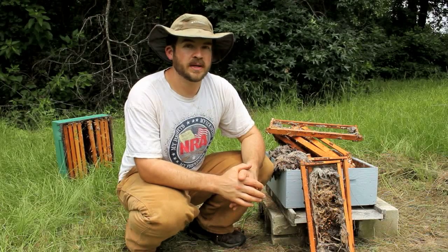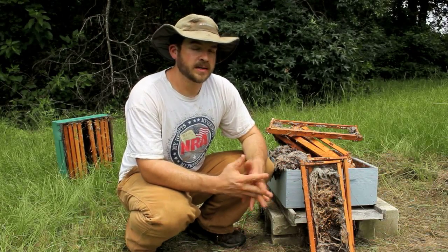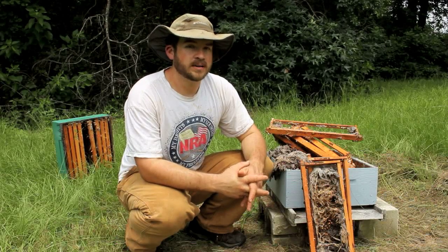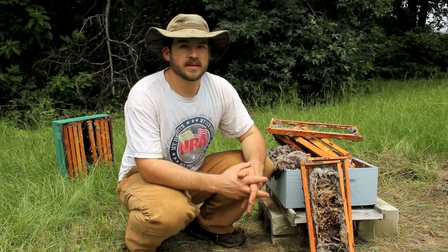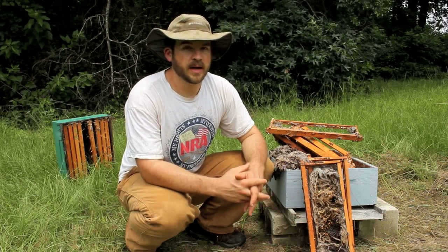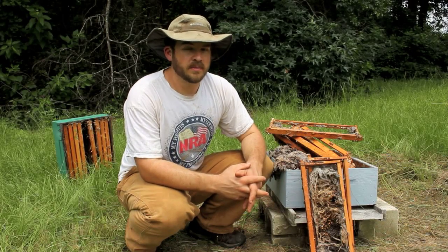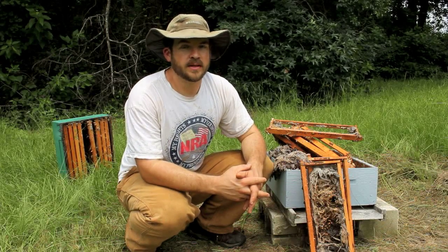I want to be clear about something. I hear people say wax moths killed their hives or talk about putting hives in full sun to avoid wax moths. It is a good idea to put hives in full sun to avoid certain pests, but wax moths don't kill hives. Wax moths are a symptom of a deeper problem — usually just a weak hive. Honeybees are perfectly capable of defending their hives against wax moths.